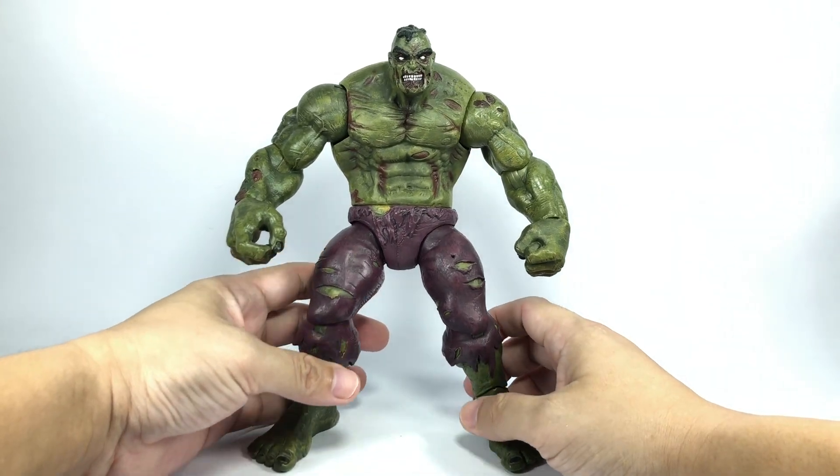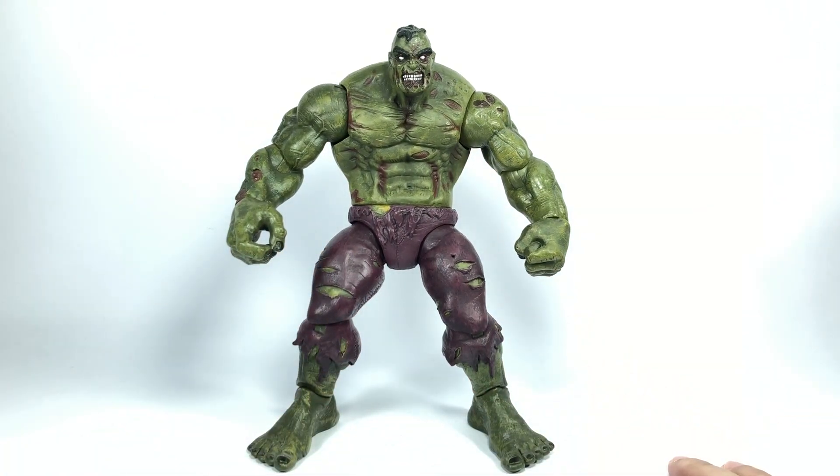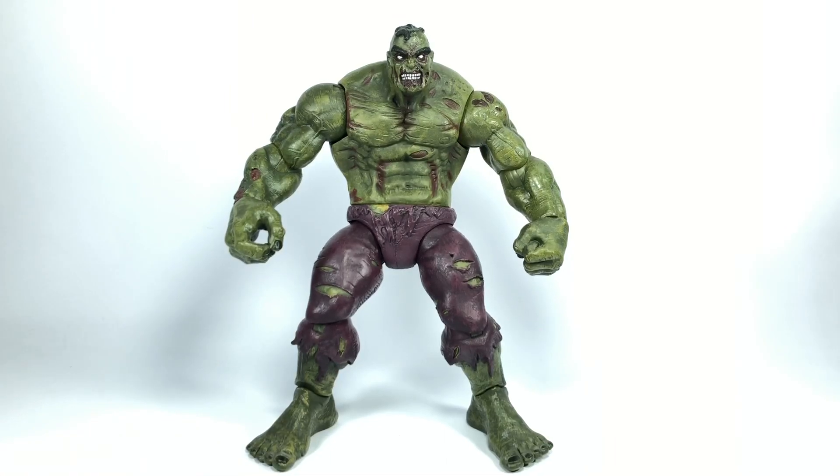Still looks great. In fact, you might not believe this, but I no longer have any Hulk figures in my collection. I've sold them off except this one. This is the only one left, so I don't have any Hulk figures to compare him to, which is sad.